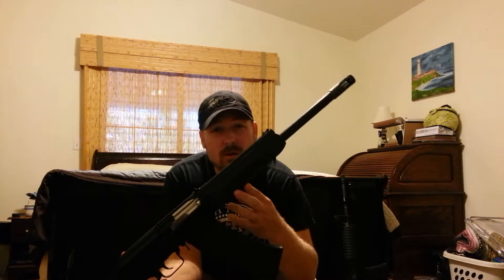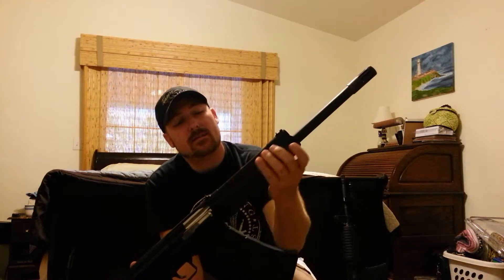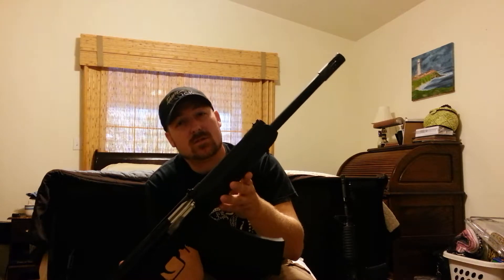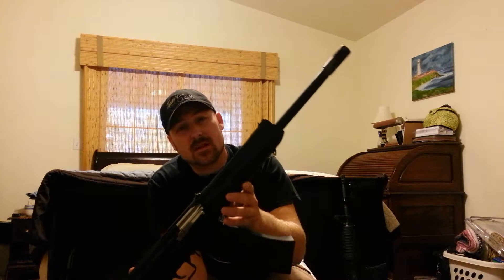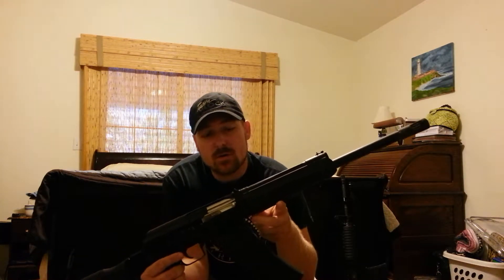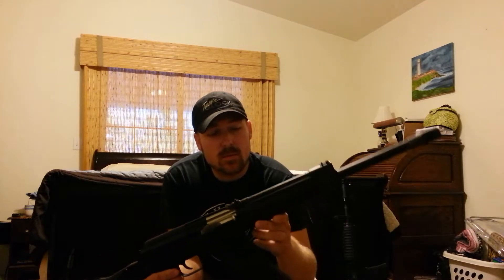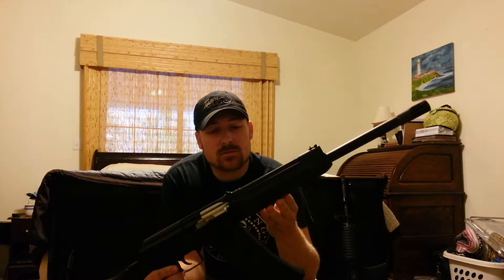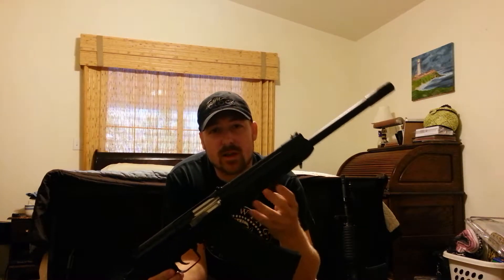Factory handguard — it did have a quad rail, but I didn't like it. It didn't feel true to the Saiga gun. I do like the feel of this one here. This is an actual 12K handguard, it's not a modified version. Because this does have the AK-100 series folding stock, it does have to have a hole in the handguard for the spring for the locking latch for when it's folded. But this one is actually a true 100% Russian-made factory Saiga 12K handguard.